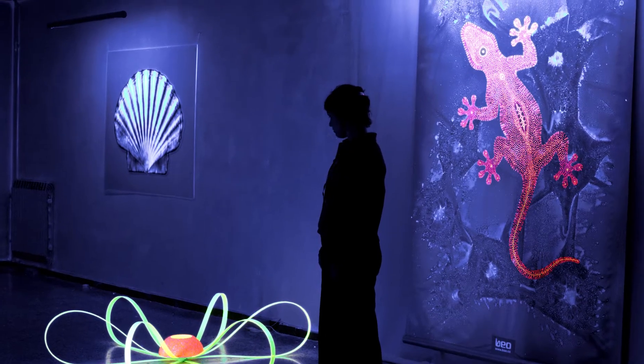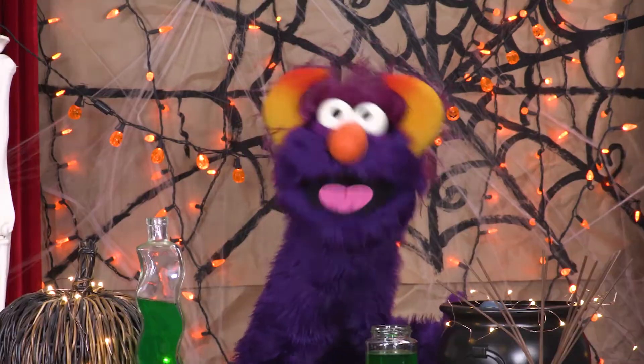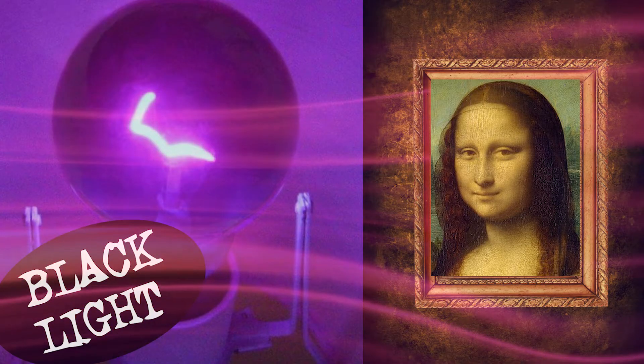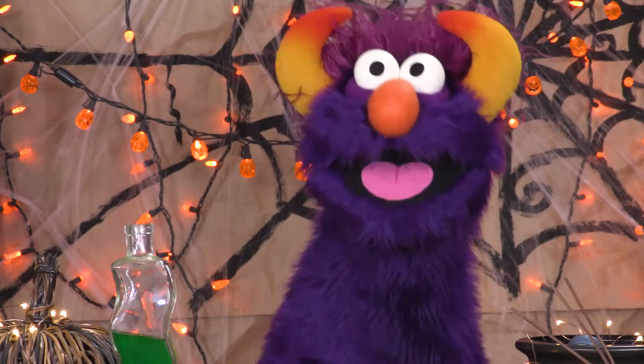This is what we use to make glow-in-the-dark posters glow! Oh, there I go again — they're not really glow-in-the-dark. It's not like they can glow on their own! What happens is, fluorescent paint absorbs the UV light, then a different color of light comes out that we can see. That's how our fluorescent Jell-O works.